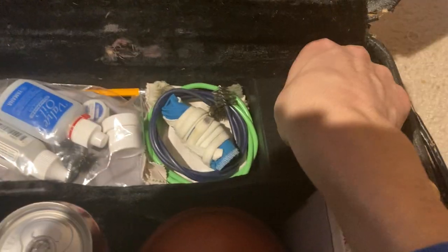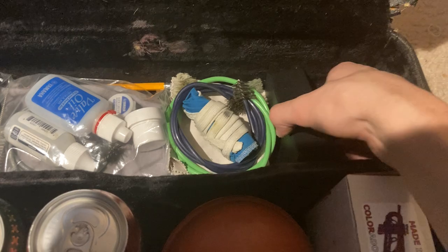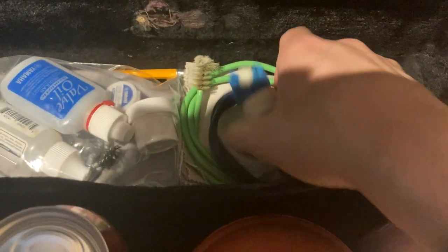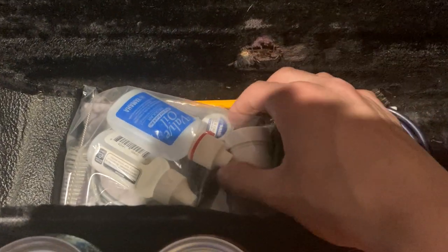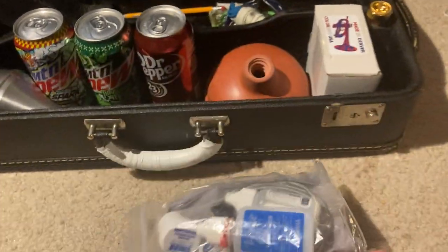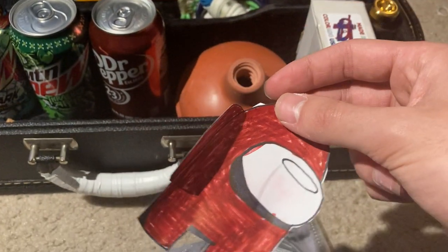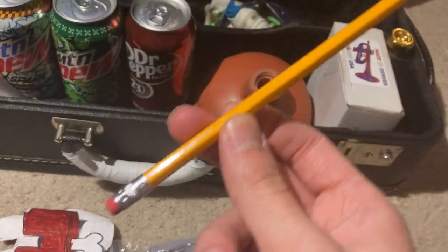Here we have the Mona Unity box — this is my fake Unity mouthpiece. We have a rag, some snakes, a microfiber cleaning cloth, and a maintenance kit with valve oil, slide grease, and stuff. And last but not least, a pencil.